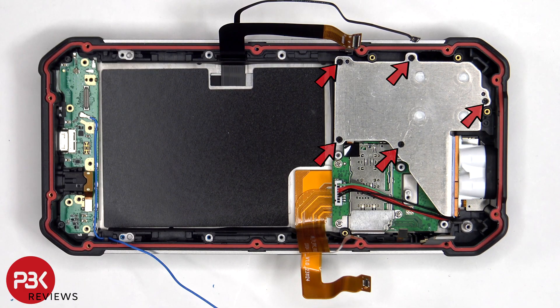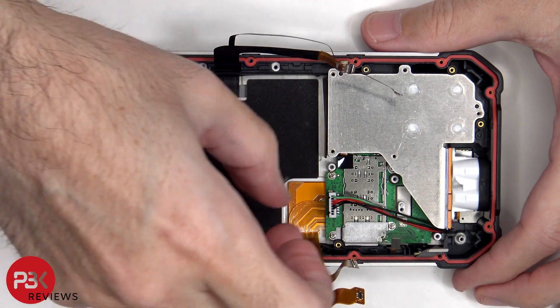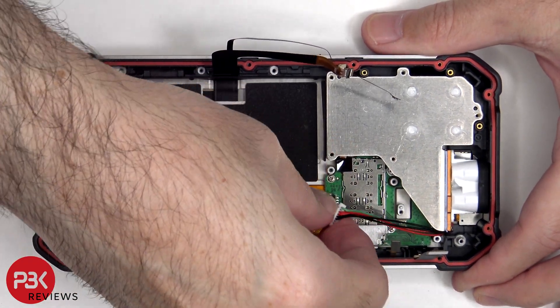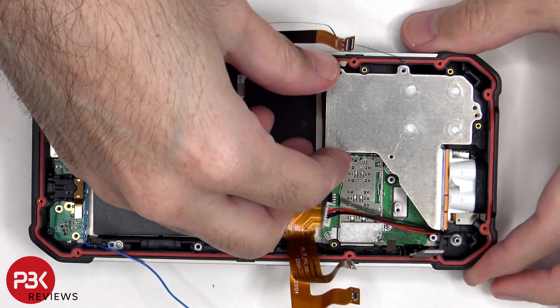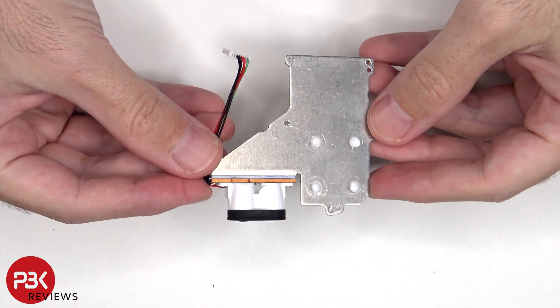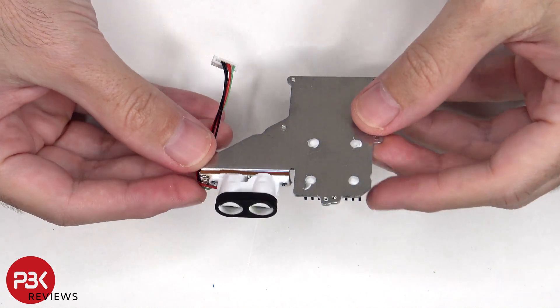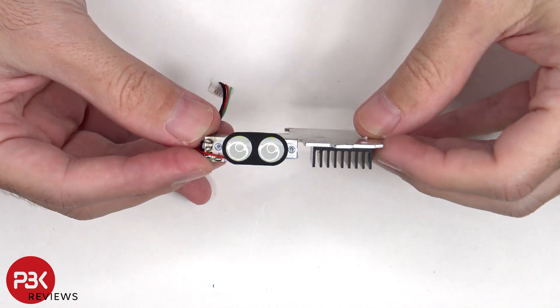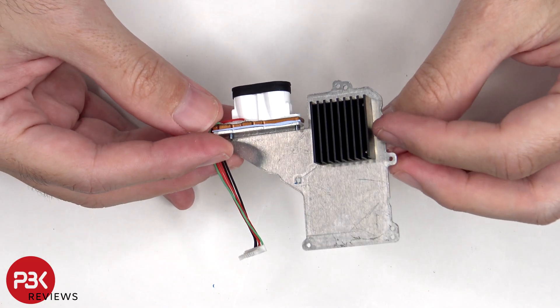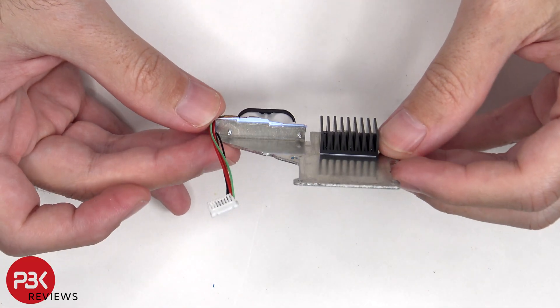Five Phillips screws need to be removed, which are holding down the 1200 lumens flashlight assembly. Here we have a look at the 1200 lumens flashlight. This is screwed onto the aluminum plate, which also has a heatsink to transfer heat with the help of the internal fan, because this will definitely create some heat.